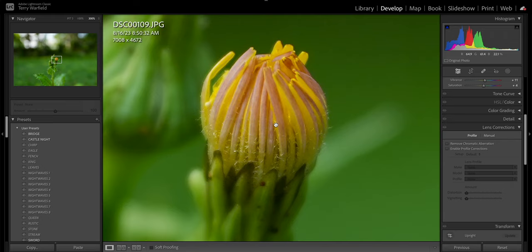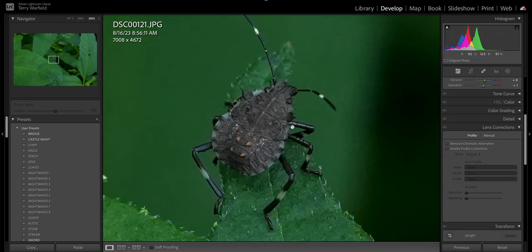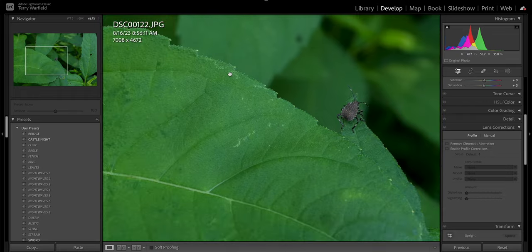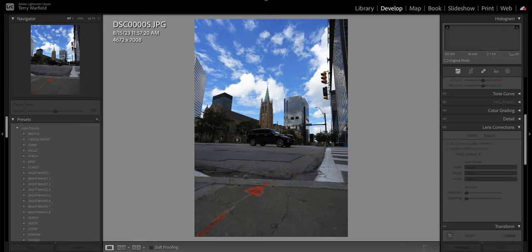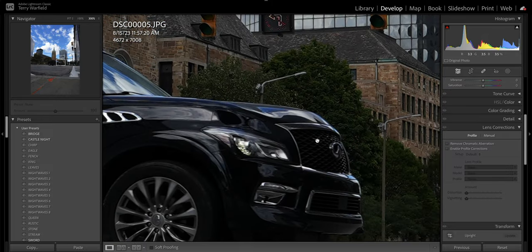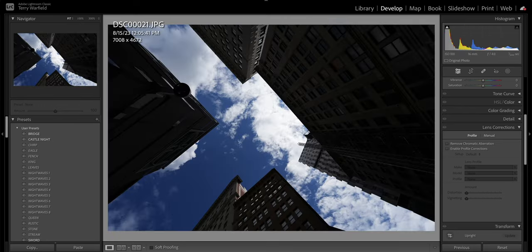The last close-up is an insect on a leaf at f/6.3, 35mm — punching in shows plenty of detail with all the markings on its back. Moving to some downtown shots, these are JPEGs with corrections on. There's plenty of detail on the car, not much flaring, ghosting, or chromatic aberration around the chrome parts. This was at 16mm f/4 and it's doing really well at that wide a focal length.